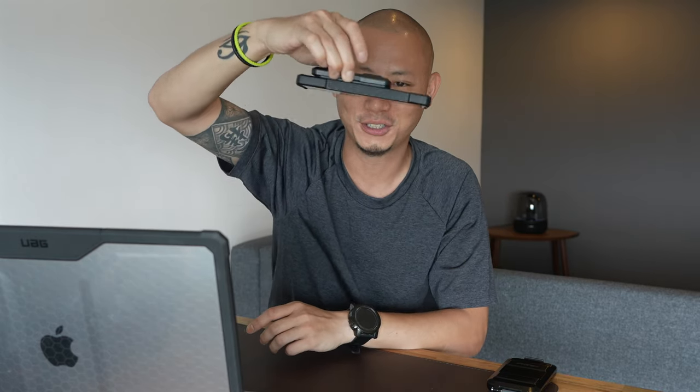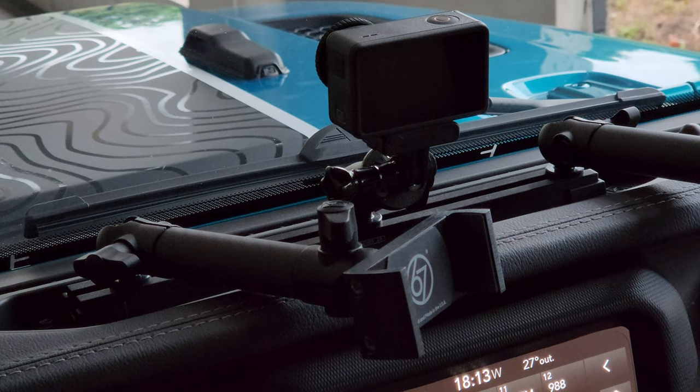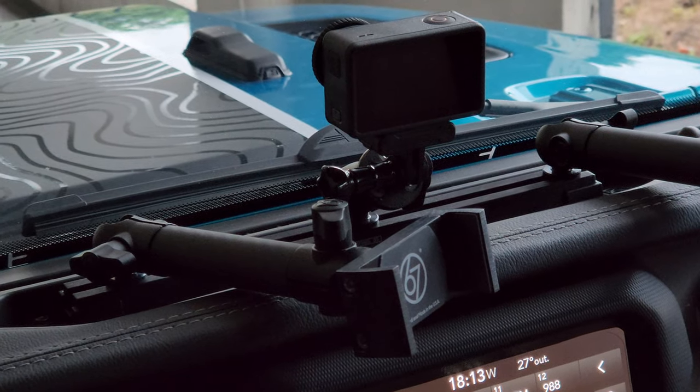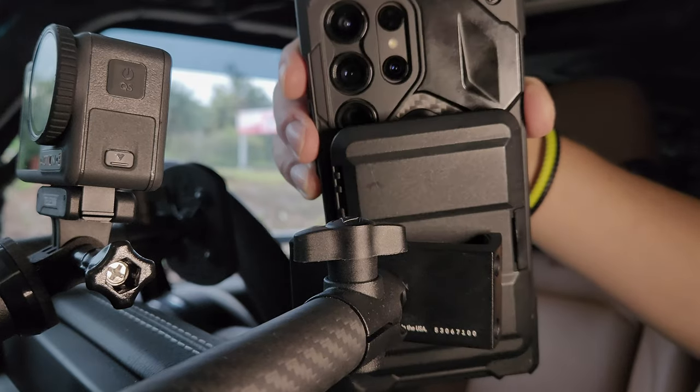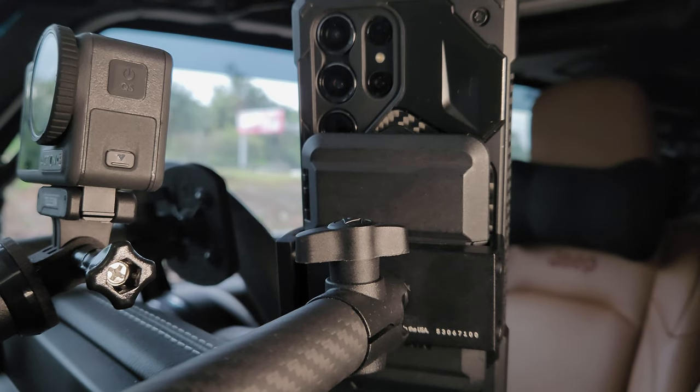The magnets on this MagSafe wallet are quite strong and you can see it doesn't drop even with excessive shaking. They're also strong enough for clamp style phone holders in your car, such as the one I have from 67 Designs in my Jeep. In fact, the magnets are strong enough to allow me to slide the clamp open with one hand. However, whether this works out for you or not will depend on the kind of phone holder you have.